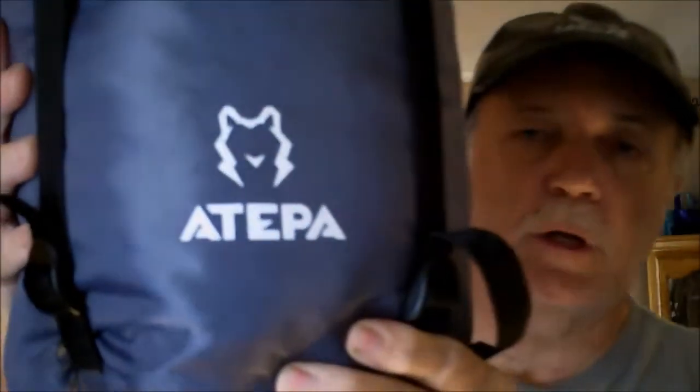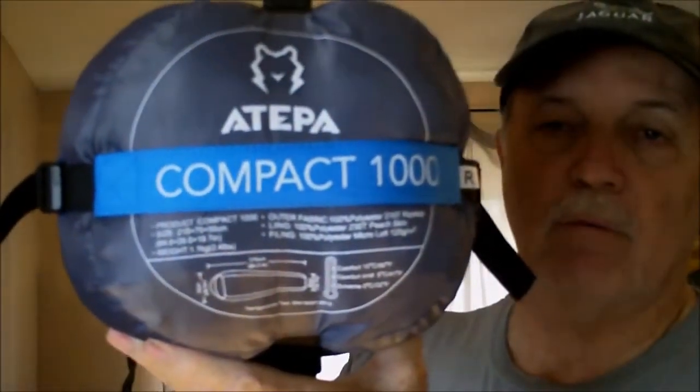Hi everybody. Today we have an Antifa sleeping bag. It's a mummy bag, three season bag. According to the bottom, it's called a Compact 1000 — at least I assume that's what the name is.